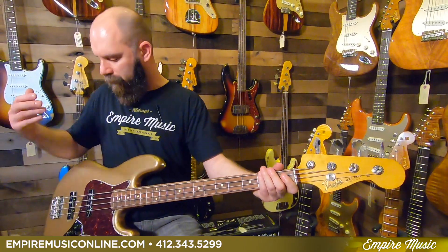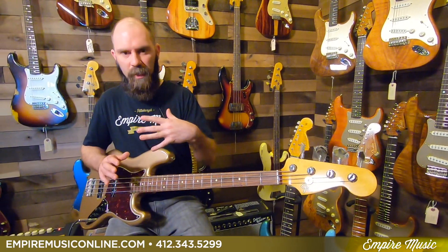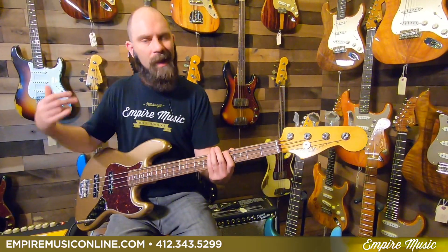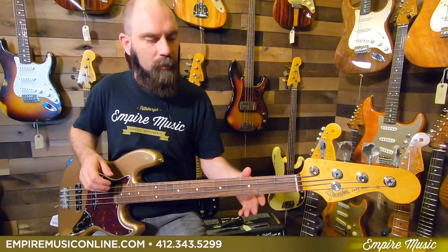So there you have it — that's a nice array of tones you can pull out of this thing. Very typical jazz bass: you get everything from P bass-kind of thuddy, to jazz bass bright and punchy. Great slap, great palm muting, fingerstyle, pick — super versatile instruments, as you'd expect out of a jazz bass.